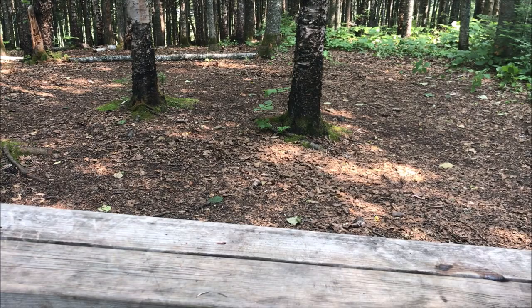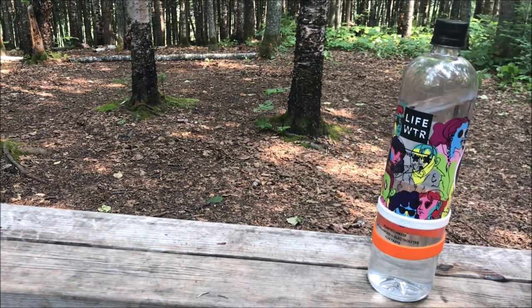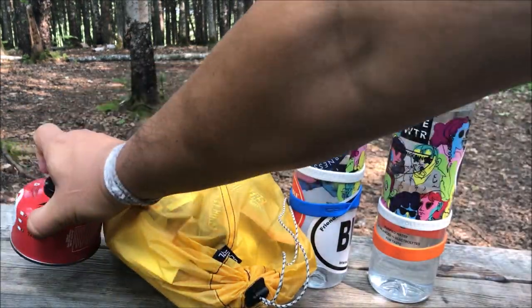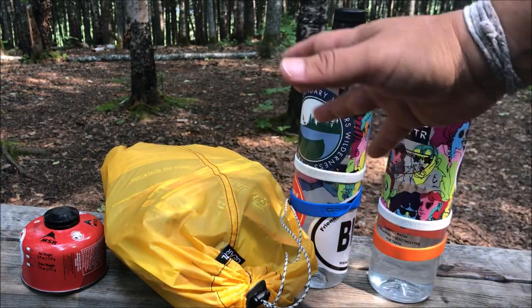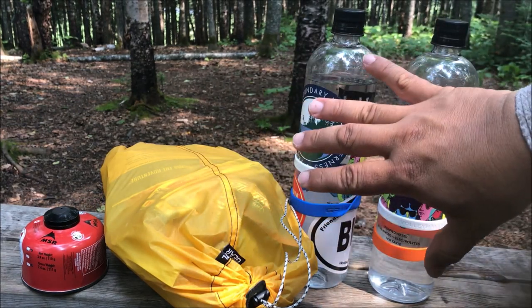First things first — we're talking about base weights, so I'm going to get rid of my water bottles, my food, and my fuel. These things are not usually considered part of your base weight because they're consumables and they will reduce as your hike goes, so they are not included in the pack weight.